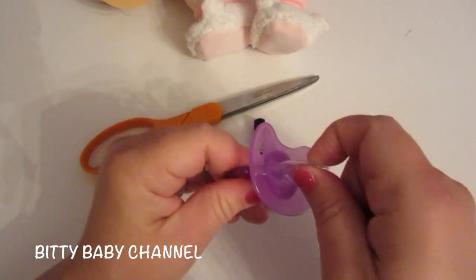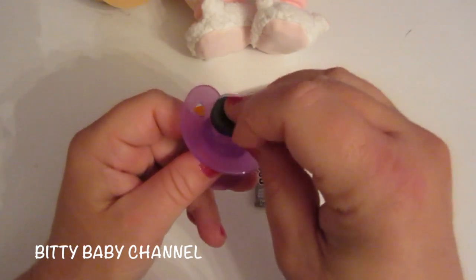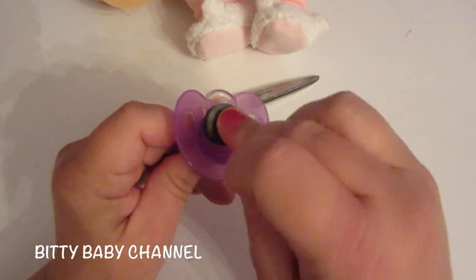Take your pacifier, cut the nipple off, get a magnet, put a little bit of glue on the magnet, and glue the magnet right where the nipple was.